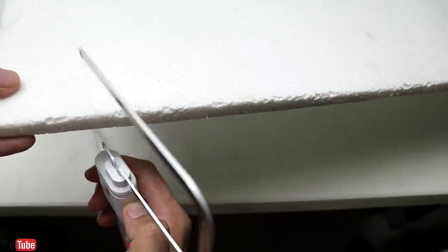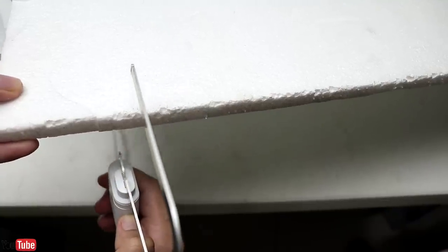With the foam cutter, all you have to do is press the button and the wire starts to heat up — and that's really satisfying.